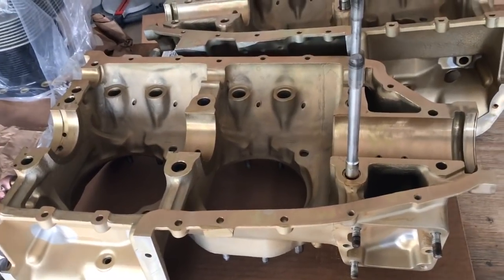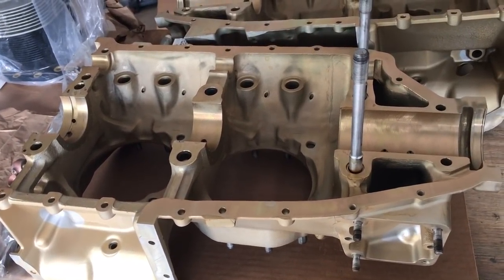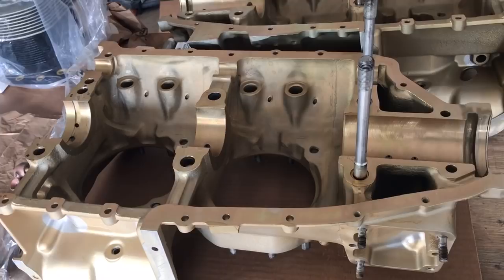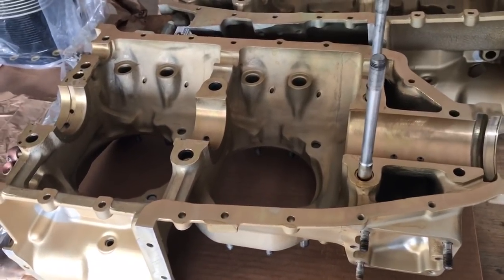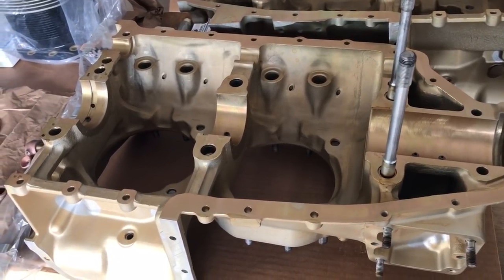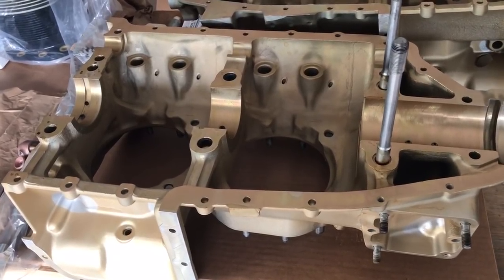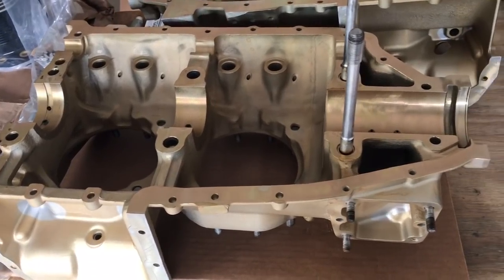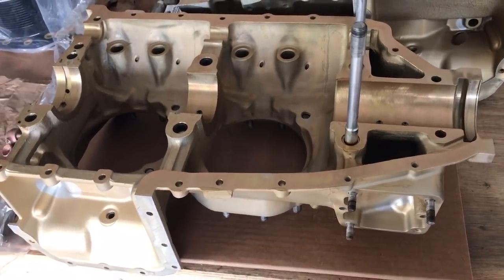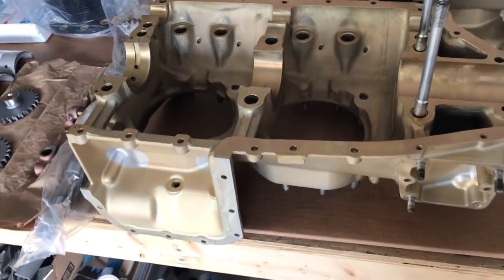This is just a short unrehearsed video I wanted to post on Vans Air Force to get some tips, and if somebody sees something that doesn't look right with what I'm doing I'd really appreciate letting me know. There are not a lot of videos out there for rebuilding a Lycoming engine, so I'm building a RV-9A.